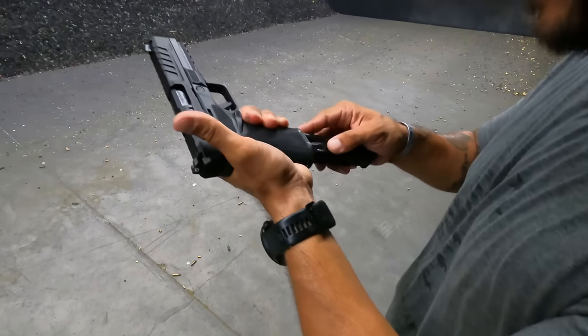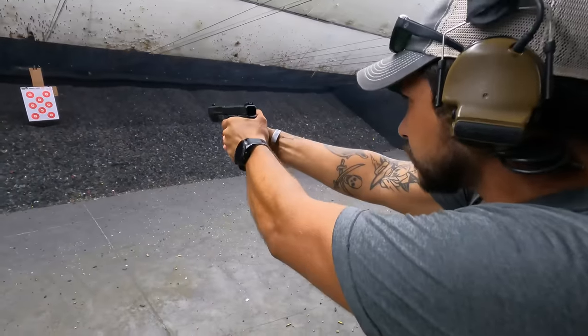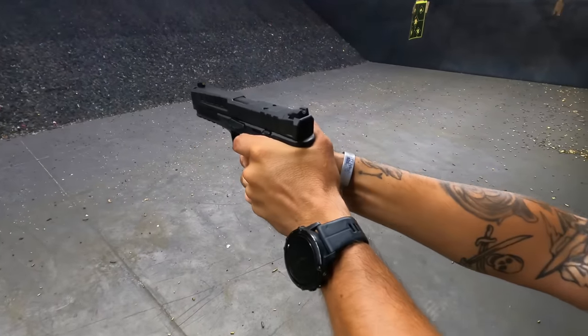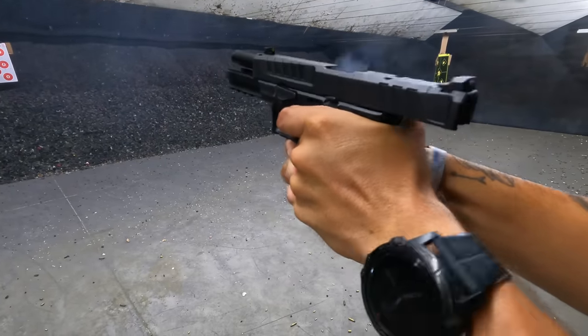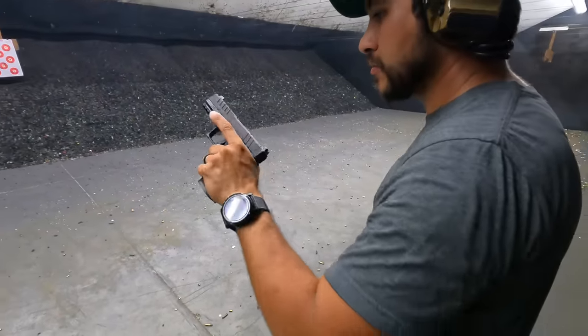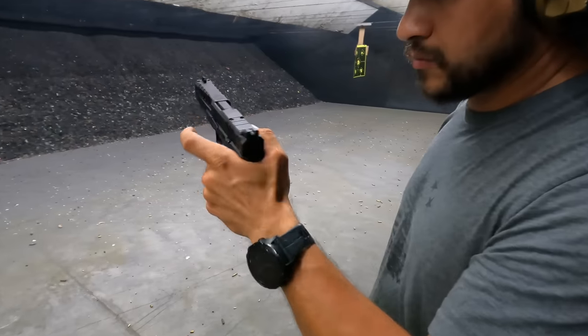I'm glad Springfield stopped putting 'Grip Zone' on there. Ambidextrous controls — that's a huge thing for lefties, specifically me. Full ambidextrous controls, not the bogus ones where you just flip the magazine release to the other side. I didn't have to do anything. I was able to load up a mag and shoot it, hand it over, and he did the exact same thing. All the controls are on the correct side for either of us — one of us being a righty, the other being a lefty.